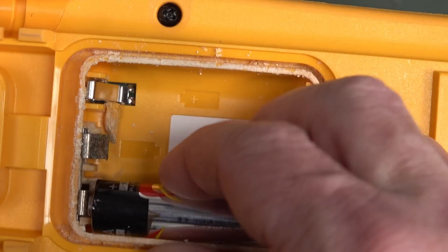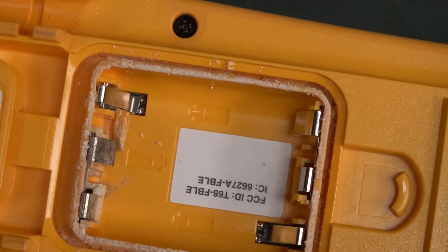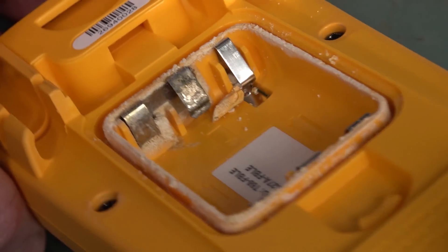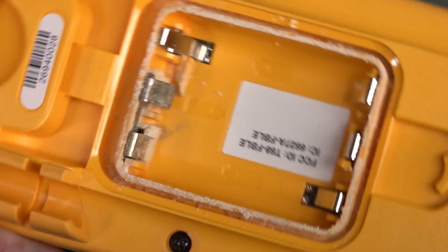I don't see it has gotten down into the PCB, which is good. It's on that contact there — that's not good. I don't know how long it's been in this state.